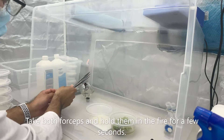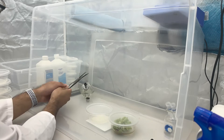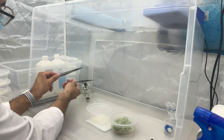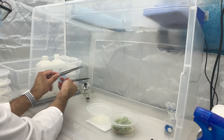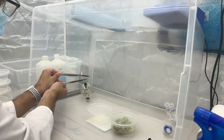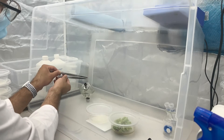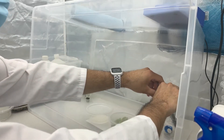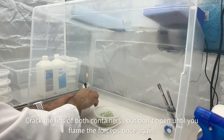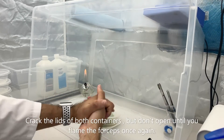We're going to take our forceps that have been soaking in the 70% isopropyl alcohol and hold them over the fire for a couple seconds just to make sure they're thoroughly sterilized. Gently crack the lids of both containers, but don't open quite yet until you flame the forceps one more time.